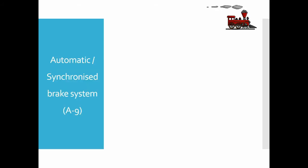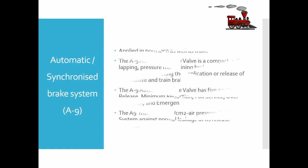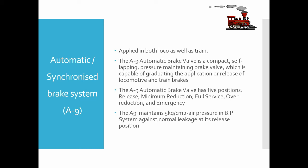The automatic or synchronized brake system, also known as the A9 brake valve, is applied in both the locomotive and the train. It is a compact, self-lapping, pressure-maintaining brake valve capable of graduating the application or release of locomotive and train brakes. It has five positions: release, minimum reduction, full service, over reduction, and emergency. It maintains 5 kg/cm² pressure in the brake pipe system against normal leakage at its release position.